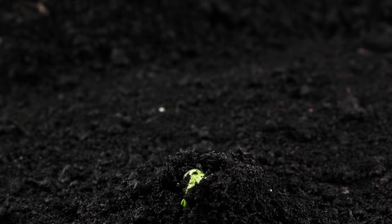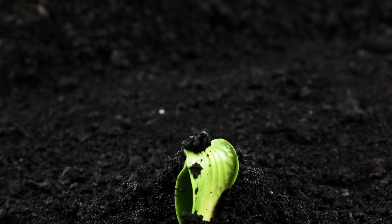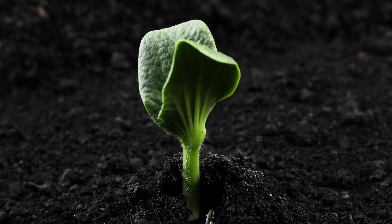A zip bag is first tied to nails onto the window facing the sun directly. Dried pinto beans are then placed inside the bag with a wet or damp paper towel. After some days, we will see the bean sprouting.